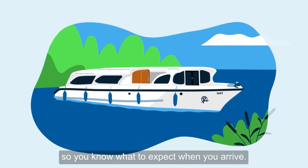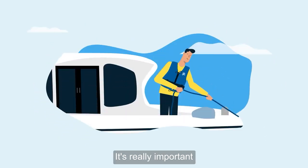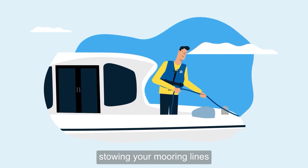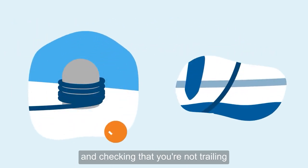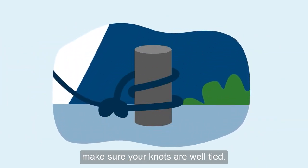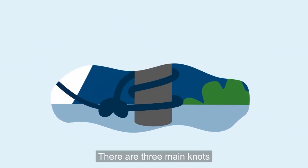So you know what to expect when you arrive, it's really important that you keep your lines clear at all times, stowing your mooring lines when they're not in use and checking that you're not trailing any lines in the water when you're underway. When you're moored up for the night, make sure your knots are well tight.